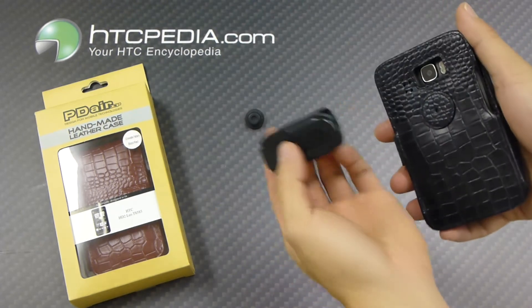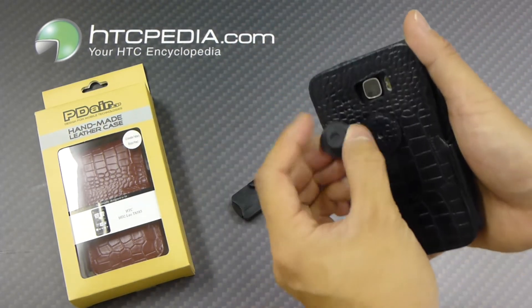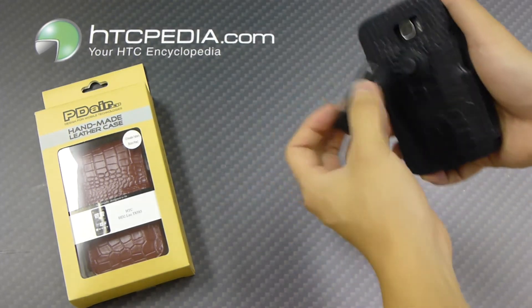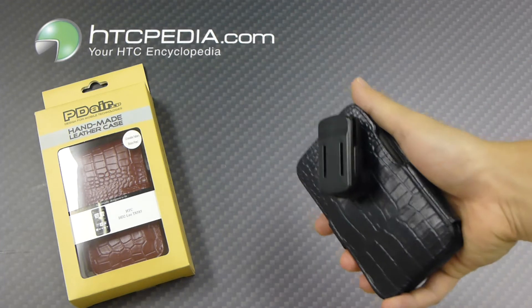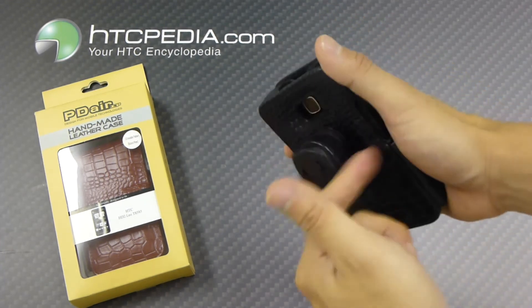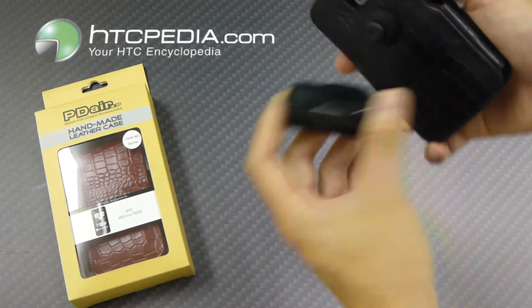Now this case does come with a belt clip. All you have to do is screw on this little nub right here onto the back, and clip your belt clip in. 360 degrees of rotation — there are no locking points so it's just free spinning as you can see here. It also has a nice quick release.